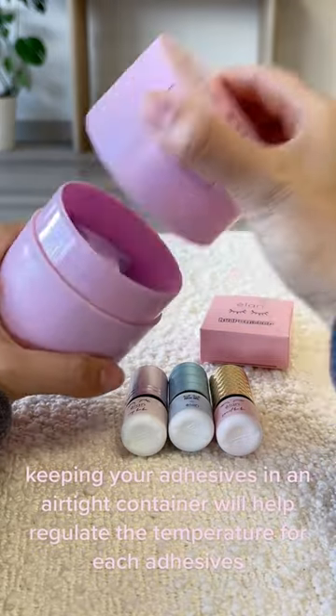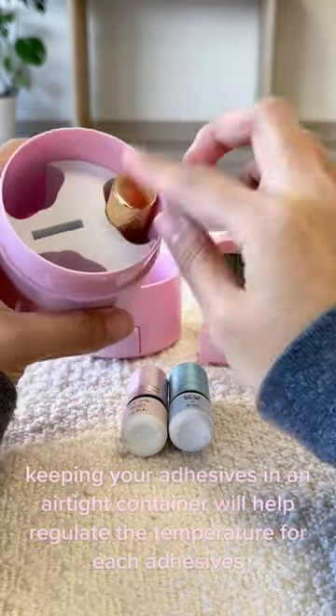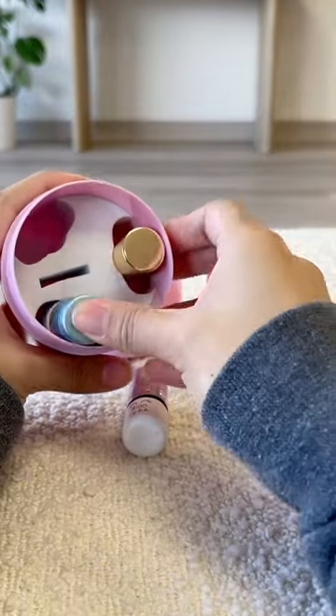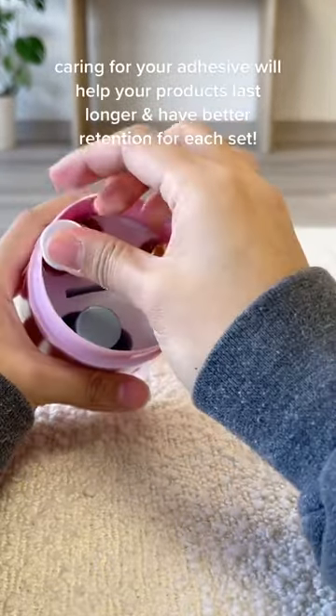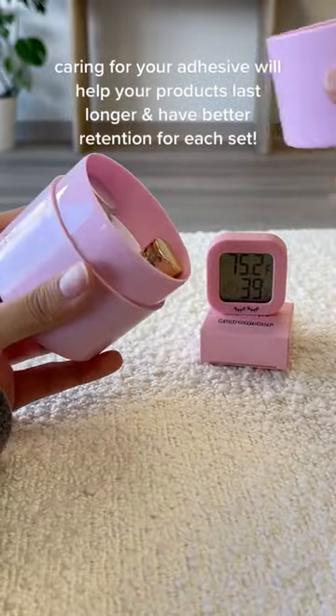Keeping your adhesives in an airtight container will help regulate the temperature for each adhesive. Caring for your adhesive will help your products last longer and have better retention for each set.